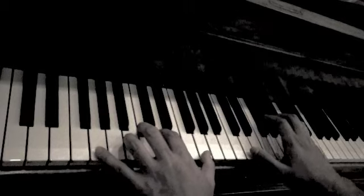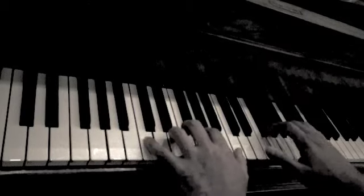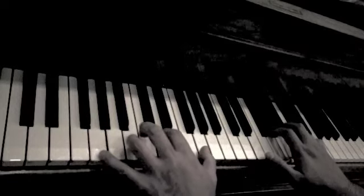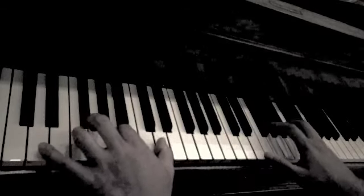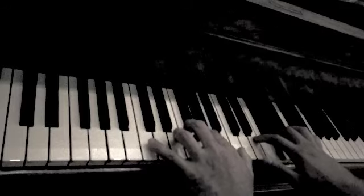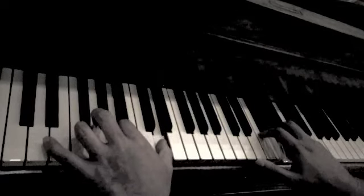I will call out the chords as I play this piece: G, G, C, G, G, D, G, C, G, C, G, D, G.